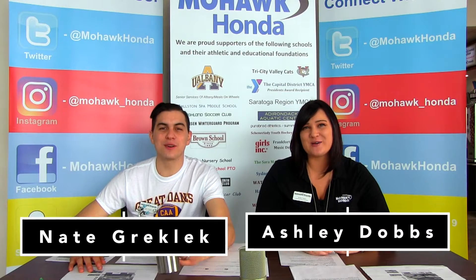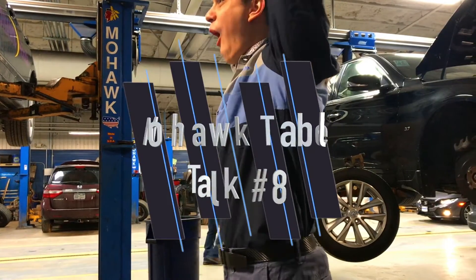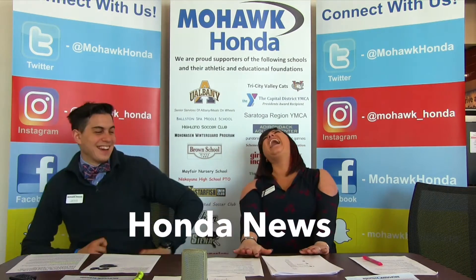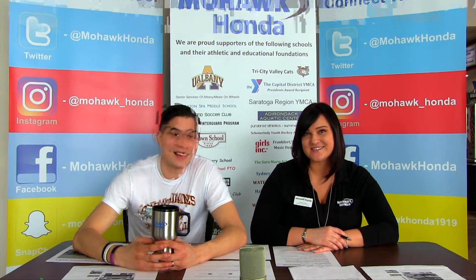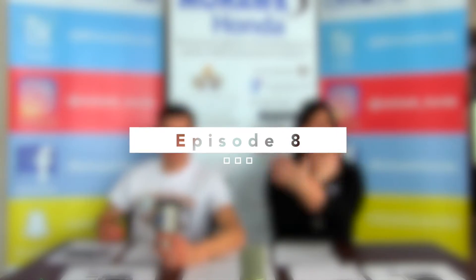I'm Nate Greklik and I'm Ashley Dobbs. Welcome to Mohawk Table Talk. We here at Mohawk Honda know information is key to owning and purchasing a vehicle. Our weekly Mohawk Table Talk gives you maintenance reminders, Honda news, car gadgets, and common questions you have about owning or purchasing a vehicle. Let's get into today's episode — episode eight!